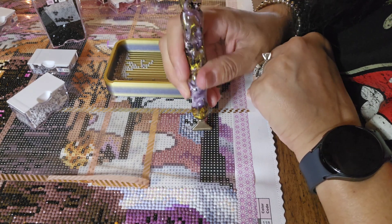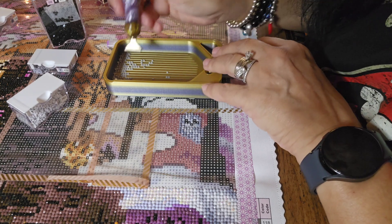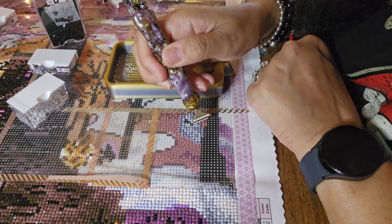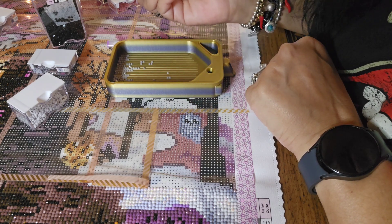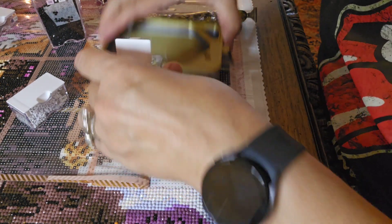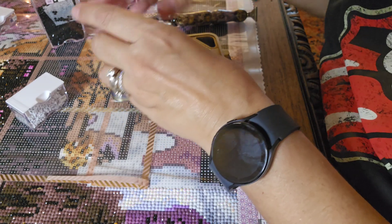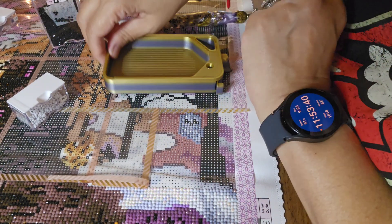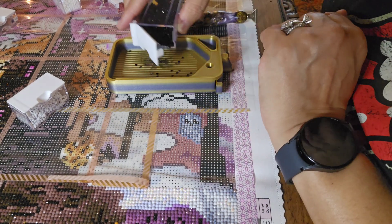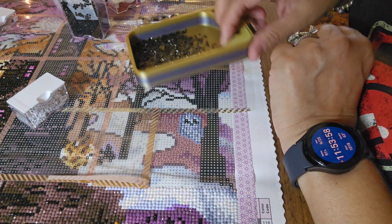How's everybody making out with Drills and Chills? I'm really taking my time because I have other diamond paintings going. This past week I started Foxy Lady — oh my god, the colors in that kit are incredible. It's like color therapy, perfect for a day like today. It's just a joyful canvas, like you opened up a Crayola box of crayons. Very beautiful, and it's a square drill canvas.